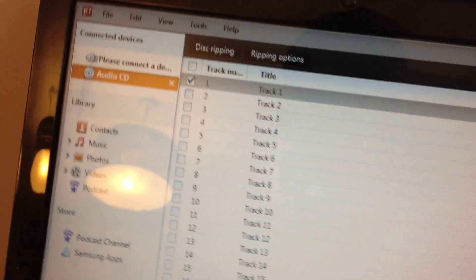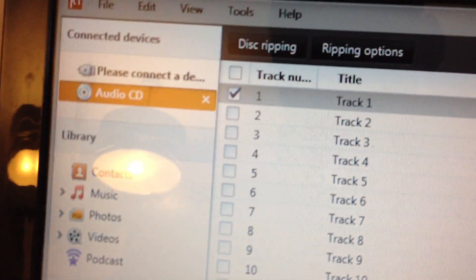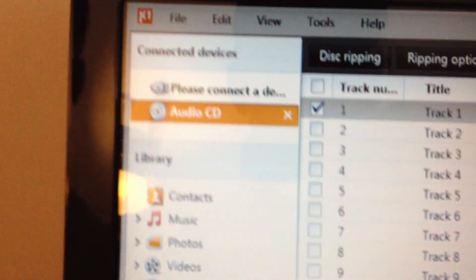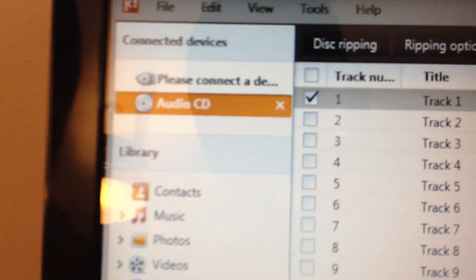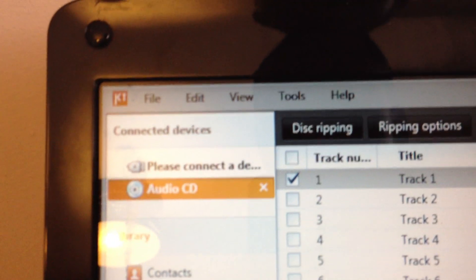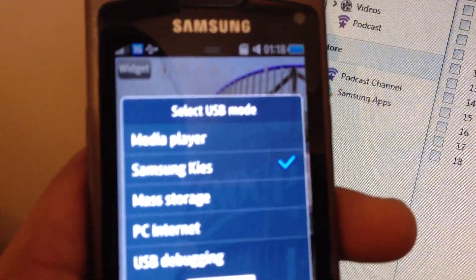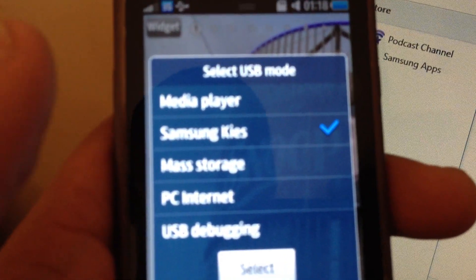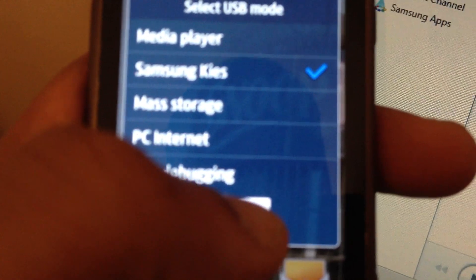Now I'm just going to connect the phone to the USB cable. Listen out for the sound as it connects and just keep an eye on the connection status. Right, before we connect, just have a look — it says 'select USB mode'. Samsung Kies is what we want on this occasion, so we'll just say select.